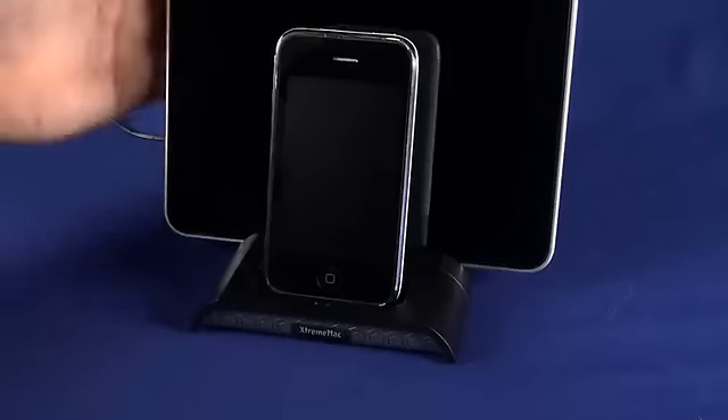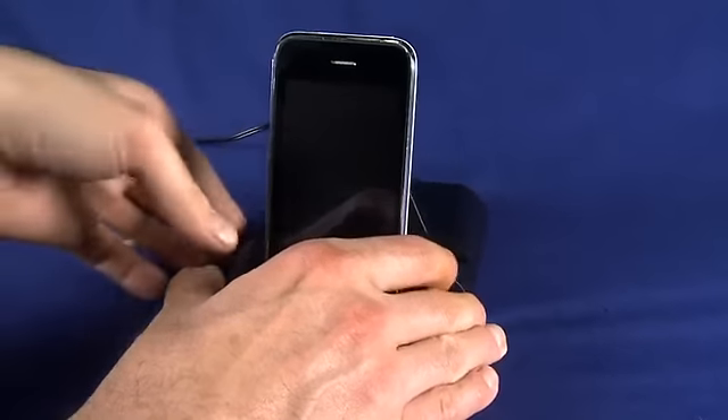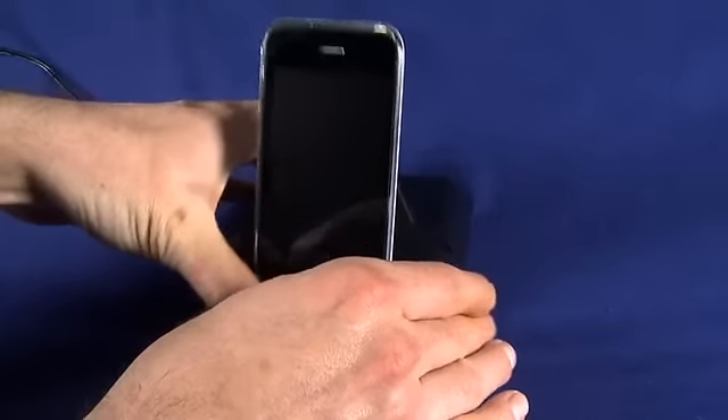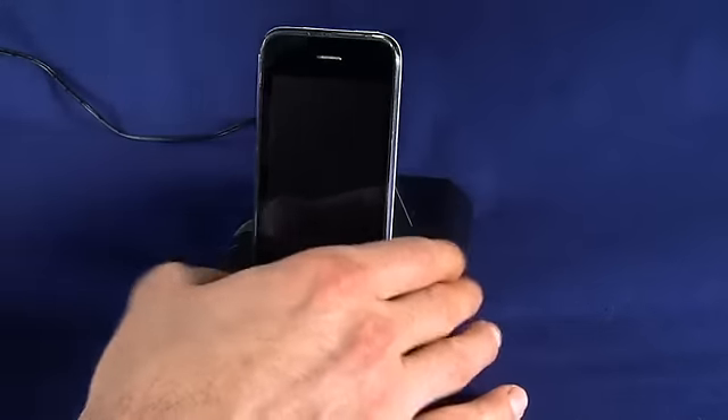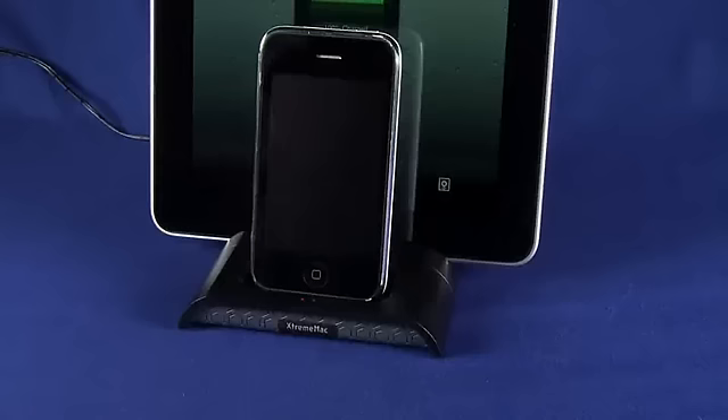I'd much rather see on the back here, where the power adapter is coming out, perhaps a micro-B USB port that we can plug into our computer. That way, anytime we dock one of our devices it would sync — say, sync the iPad first and then sync the iPhone. But all in all, for $60 it gets rid of some desktop clutter — not a bad idea.